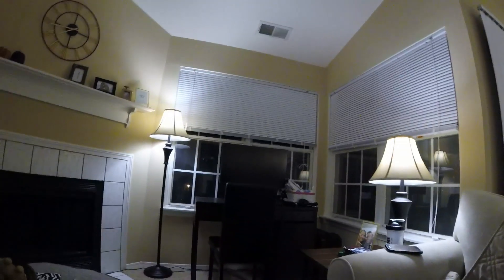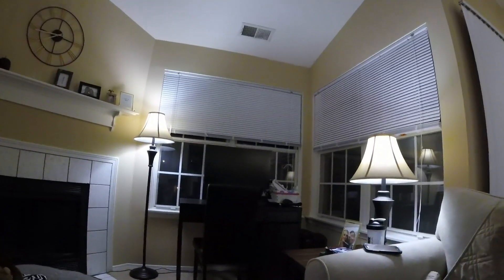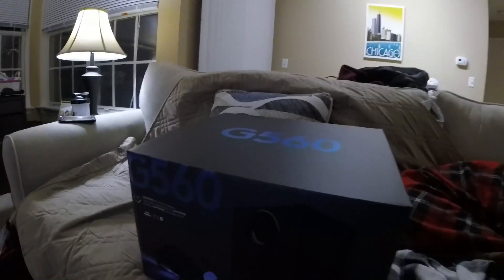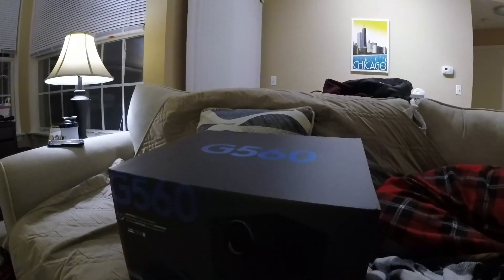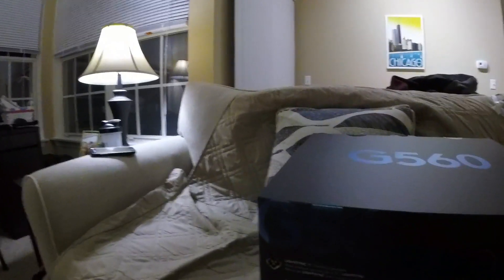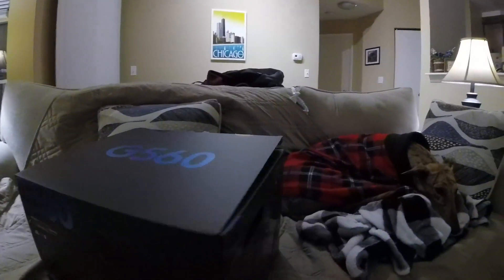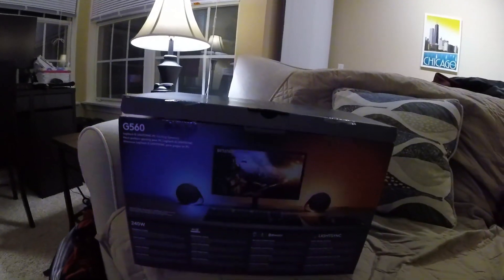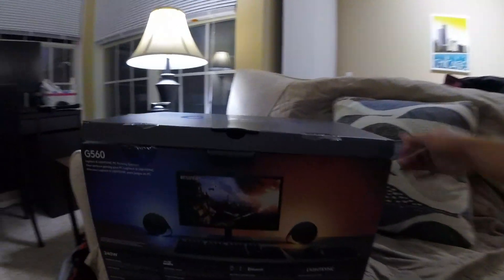So I got the G560 speakers. It's got a subwoofer that I honestly have no idea where I'm gonna put because I don't really have a lot of room over there. It's a down-firing one and I'm kind of worried what my neighbors are going to think when it's all good to go. But we'll see. Here's what the box looks like — just more pictures and images. Pretty cool stuff. All right, let's see what's in here — LightSync gaming speakers.